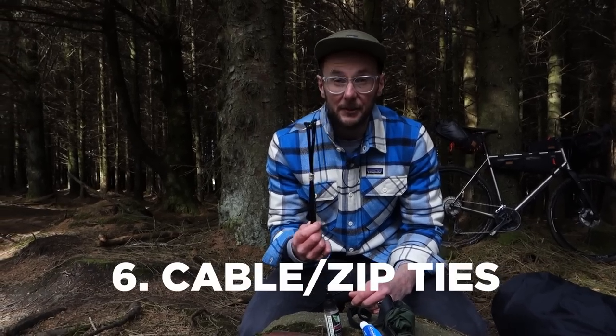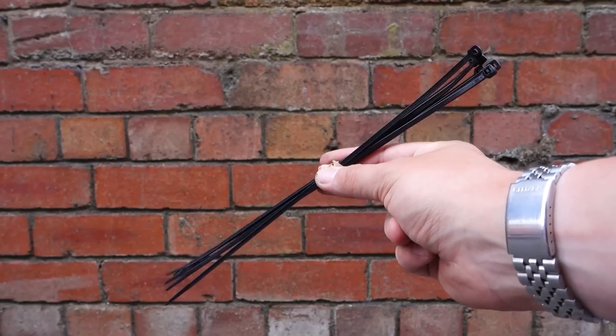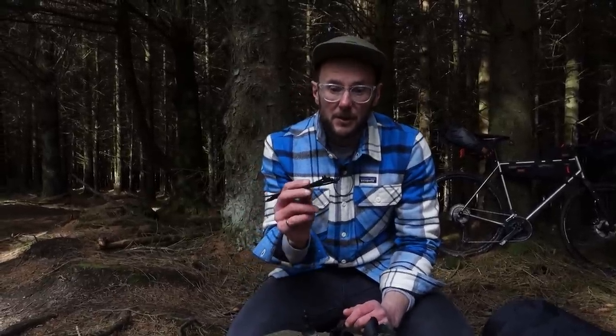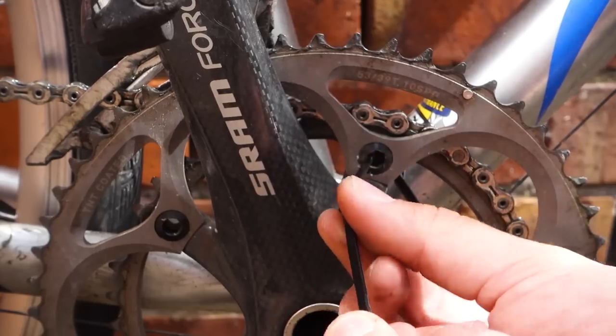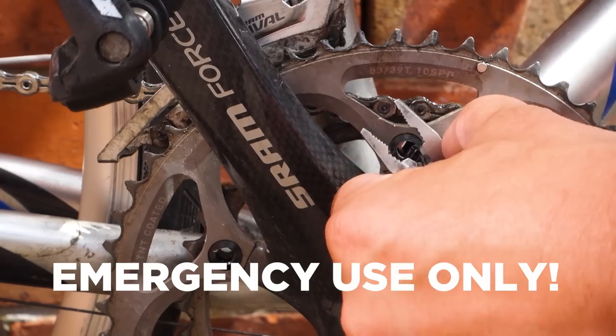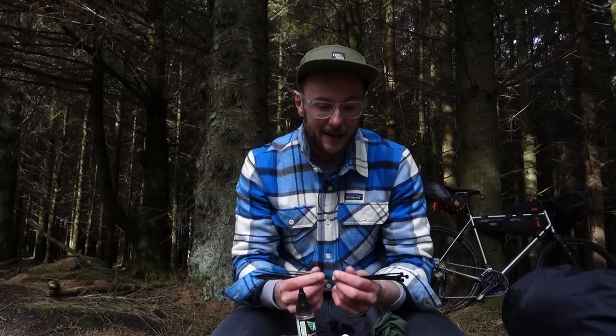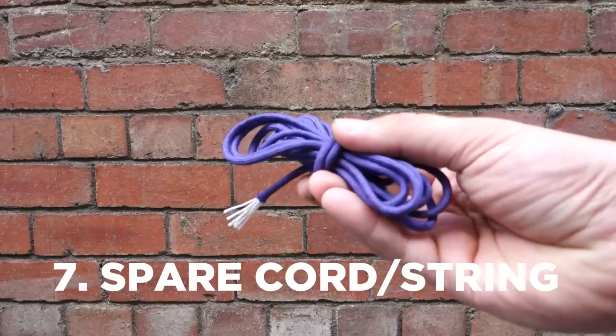Cable ties I do always bring with me — they're so useful for various little repairs. I've seen rear mechs bodged back together using them. A friend once lost three of four chainring bolts on a single ride and we used cable ties to hold the chainring in place — probably not recommended as a long-term fix, but it got us home that day. Always worth having a few in the bag.